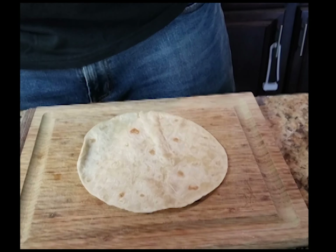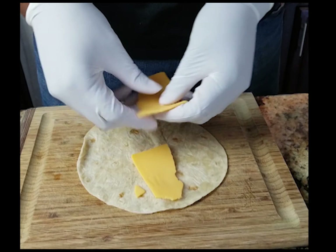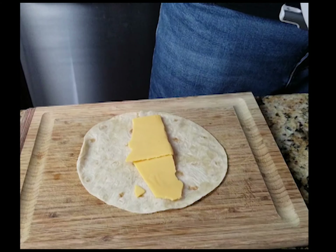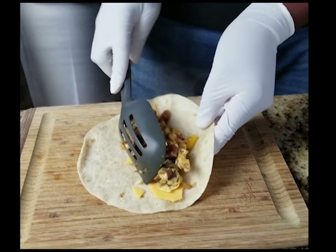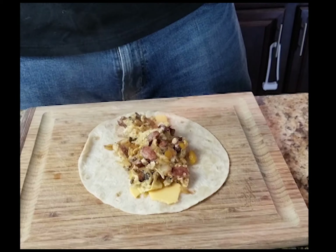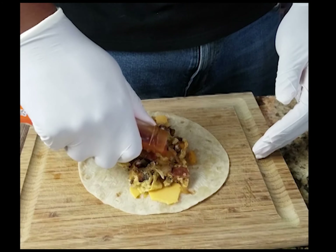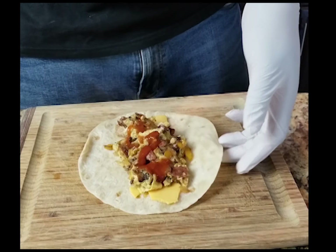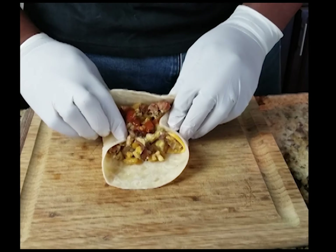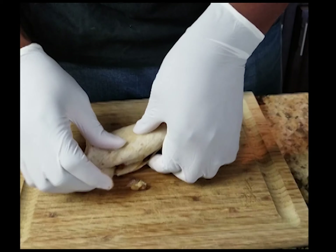Get yourself a nice tortilla shell. I tried to get these organic shells but I should have just stuck with regular old flour ones — now I want to be special. Put a little cheese down; I didn't have shredded cheese so I just used some regular old Land O'Lakes American cheese. Put that on your shell, put your mixture on that. I'll hit it with a little hot sauce. I didn't have much sauce, I really didn't plan this ahead. And these old organic shells were kind of just breaking on me, so I don't think I'm going to be using those again.